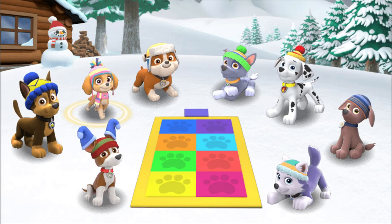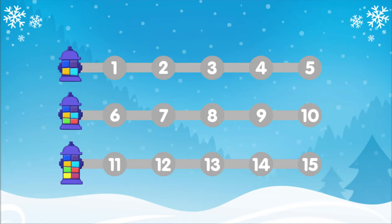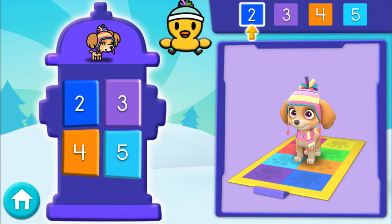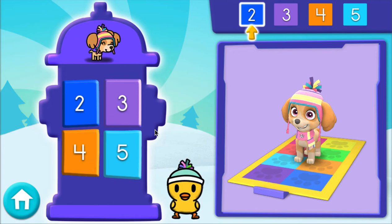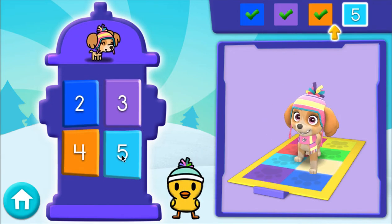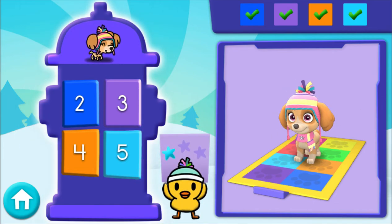Pup, pup, pup! Skye is ready to fly onto the dance floor! Play pup, pup, pup, pup, pup on all of these levels! This is level 1. Play the same level again to see a different pattern! 2, 3, 4, 5 — great! Oh yeah! You got another snow star!